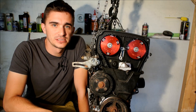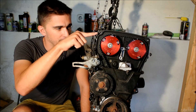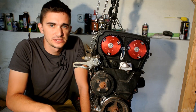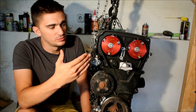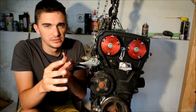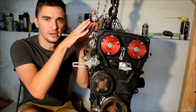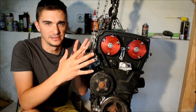Hey there guys and gals, welcome once again to the V4E channel. Today we're talking about adjustable cam gears. I bought this set when I was rebuilding my engine for the first time, and back then I'm ashamed to admit this, I didn't really know how these things work at all. I bought them because of their looks, and also because people told me you need these to make the most out of your setup if you have upgraded camshafts, which I do have.